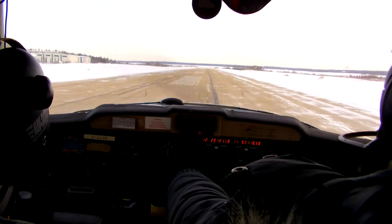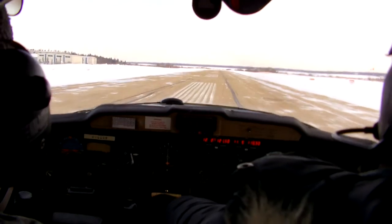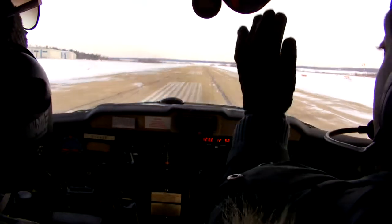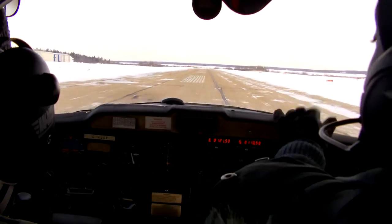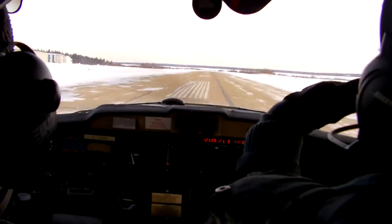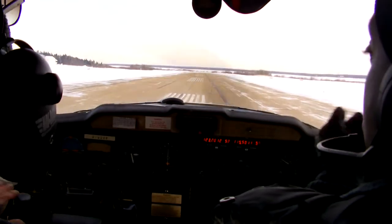So we've got our altimeter showing us our altitude, this is going to be our heading indicator, this is going to be our vertical speed indicator, our airspeed, and of course our turn coordinator at the bottom. Turn coordinator has the wings — tells you when you're level — and the ball tells you whether you're skidding or slipping.